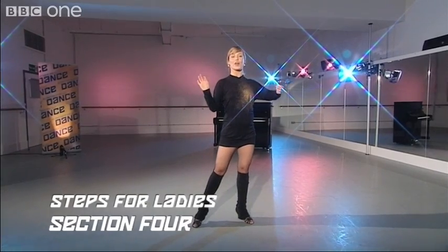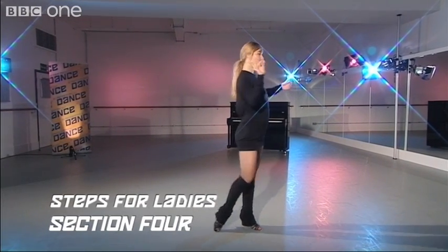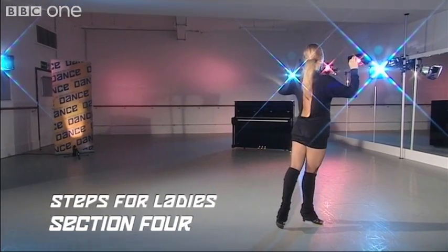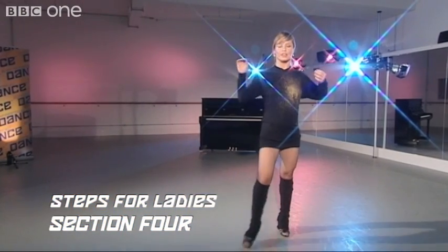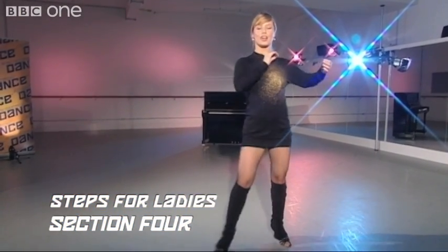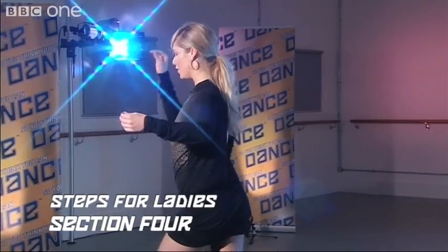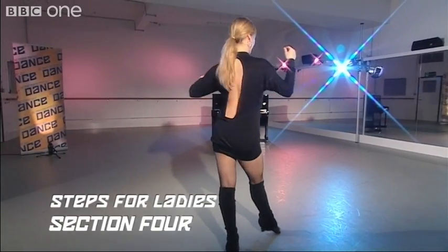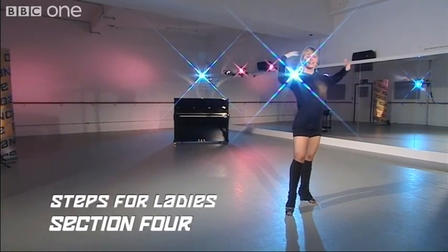Now we're going to do a spot turn, or a three-step turn, starting with the right foot. We're going to step across with the right, turn forward with the left, finish with a cha-cha-cha. Same thing to the other side starting with the left foot: one, two, three, cha-cha-cha — finish.